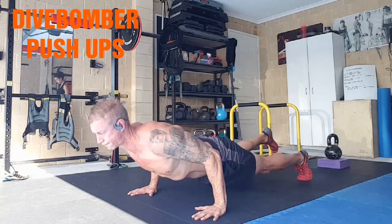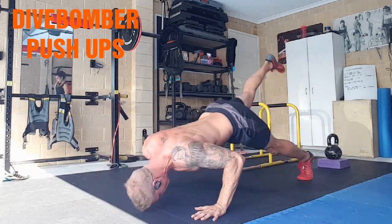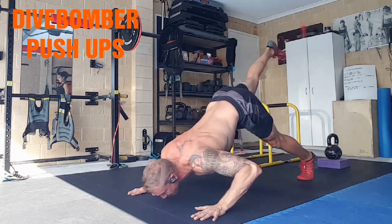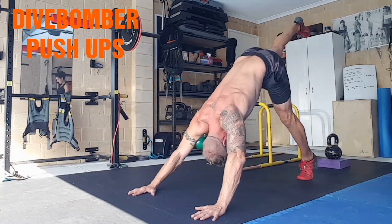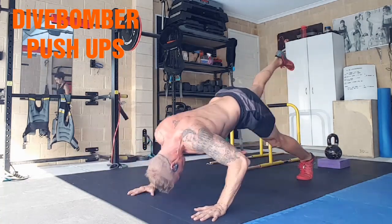Single leg. Dive bomber push-ups — dive nice and low, rise back up. Kind of what you see is what you get. I like to do it single-legged; I tend to get a bit more range of motion through my spine.